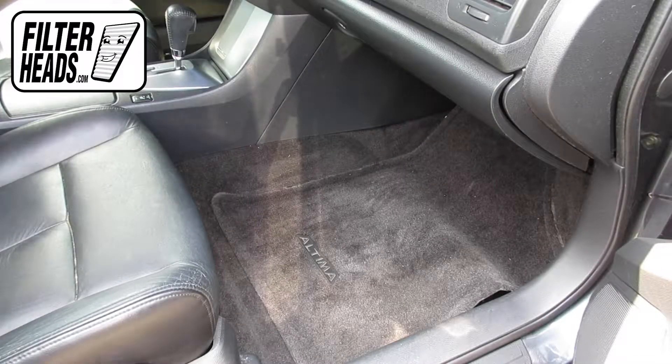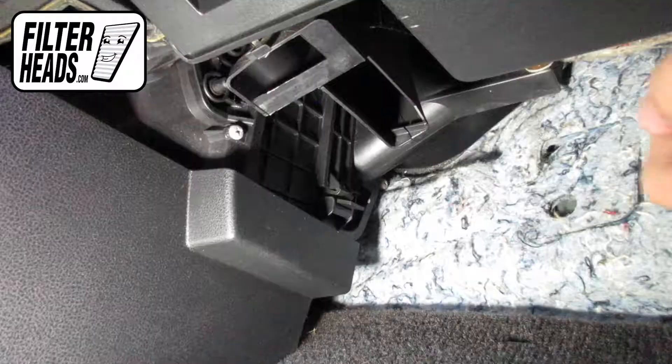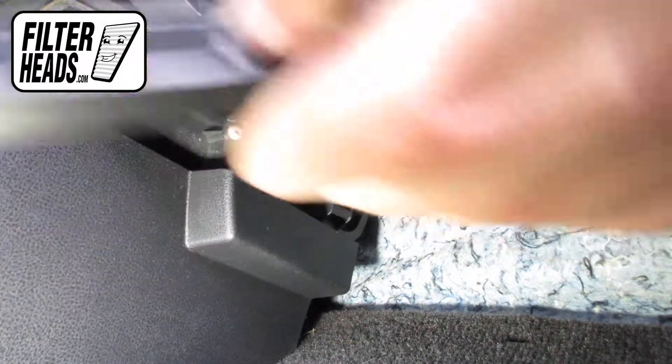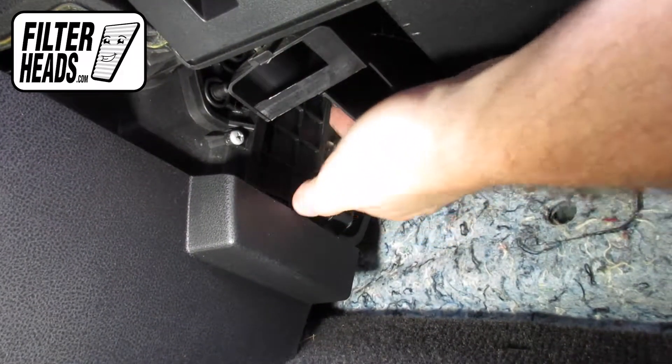The cabin filter is located on the left corner of the footwell. Pull the tab on the housing cover up and slide the housing cover off. Remove the old filter from the housing and clean out any debris inside.